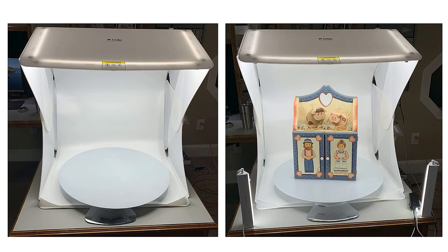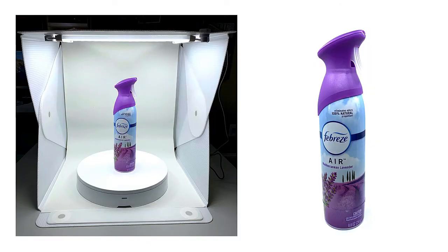The Studio 3, which is the 25-inch model, will hold a turntable and an additional 16-inch high object. Without the turntable, you're looking at another inch and a half of space. Note that for this shoot, I am using an additional halo bar light kit. The Studio 2 Plus, which is the 15-inch model, will hold the turntable and an additional 12-inch high object. Without the turntable, you're looking at another inch and a half of space.